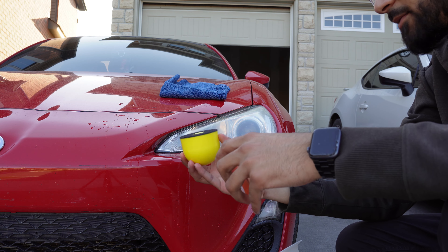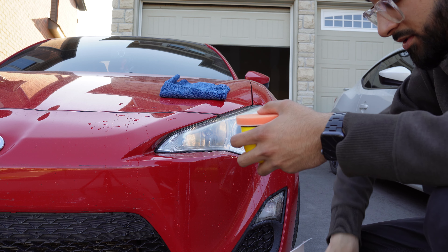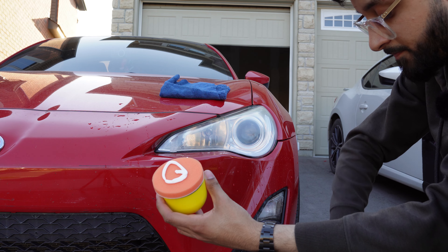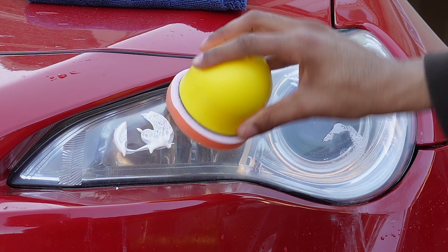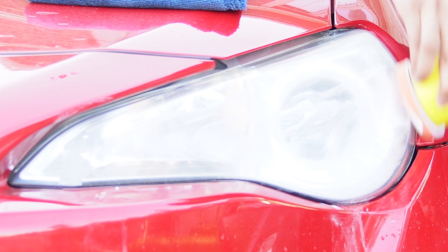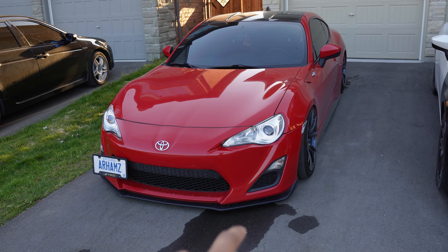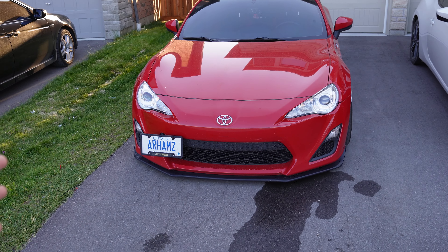This is the applicator pad that comes with the kit — it just sticks on. All we're going to do is get some polish, put it on the pad, and dab it in the spots we want. And just like that, the headlights are now looking brand new. It matches the one on the left now, which makes the front end look a lot better. We had that yellow, fogged-up headlight in the front, but we got that taken care of with the headlight restoration kit.